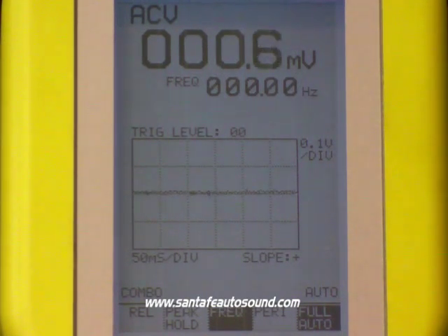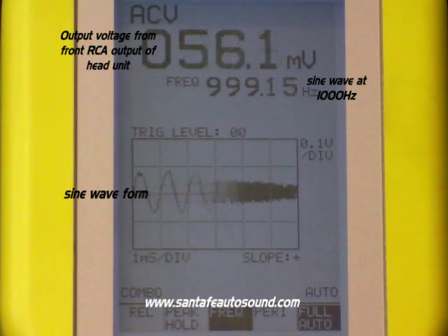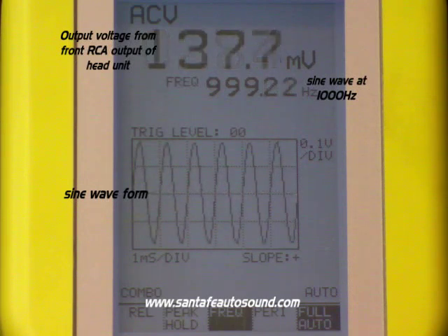To do this, we're going to use a 1000 Hz test tone and measure the output voltage from the radio at that point. You'll notice that the output voltage starts to come up as we turn the volume up. Also notice where it says frequency — you're right at 1000 Hz, so you know you've got the right track.